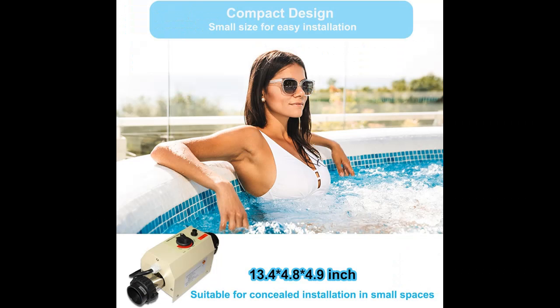Fast Heating: With a powerful 3 kW heating capacity, the unit quickly raises the temperature of the pool water, and the pool heater cycles around the preset temperature, allowing you to enjoy a comfortable swimming experience even in the cooler months.